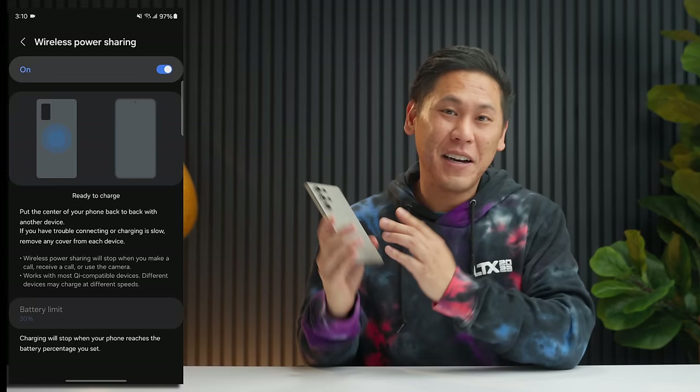You get a notification, accidentally dismiss it, and it's gone — you don't know what it was. On the Samsung Galaxy S24 Ultra, there's a neat feature called Notification History that allows you to not miss a notification again. Swipe down, click the gear icon, swipe down to Notifications, and under Advanced Settings there's Notification History. Anything received and dismissed before you turn it on won't show up, but once enabled, you can see what app each notification came from and what the message looked like. You can also see which apps are giving you the most notifications.